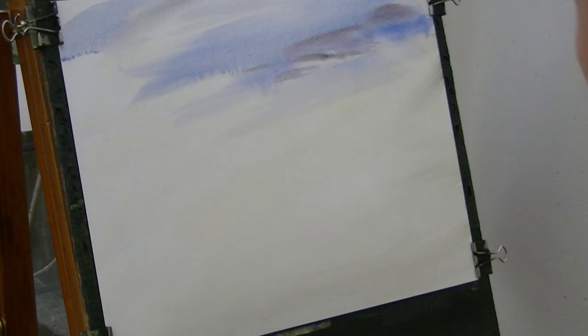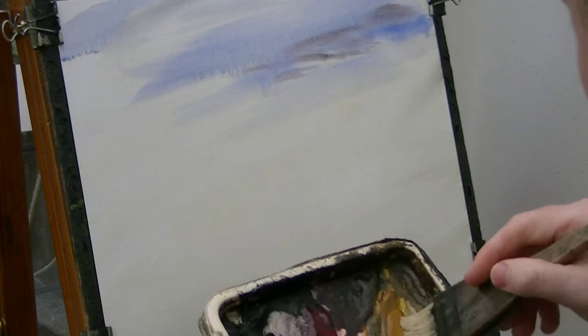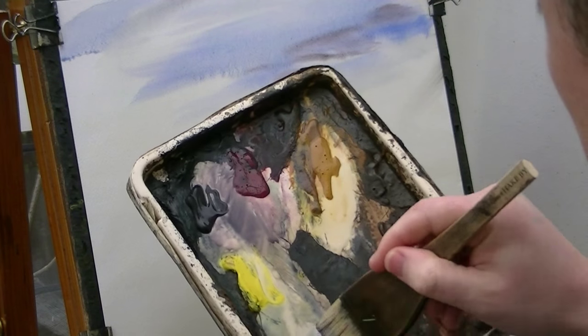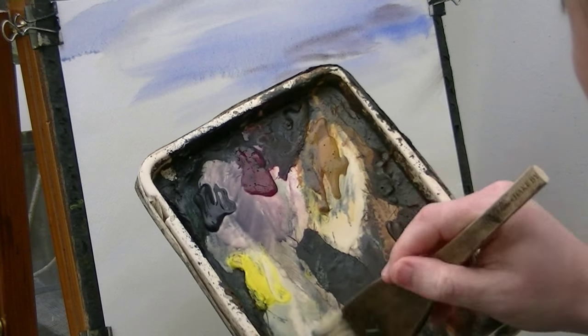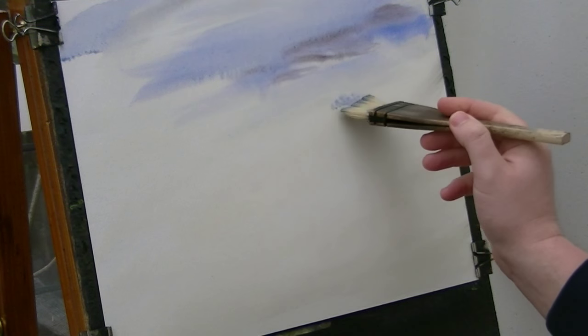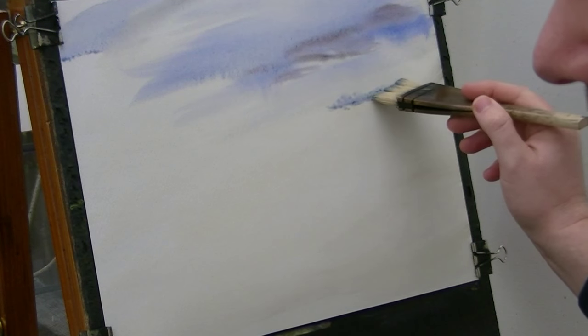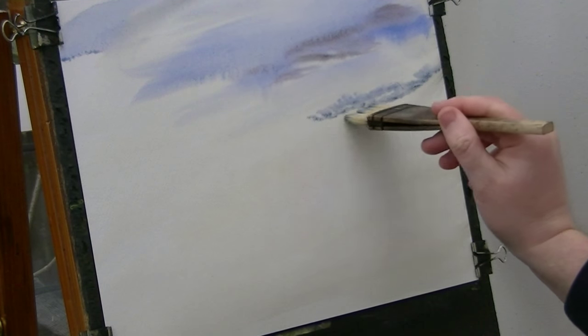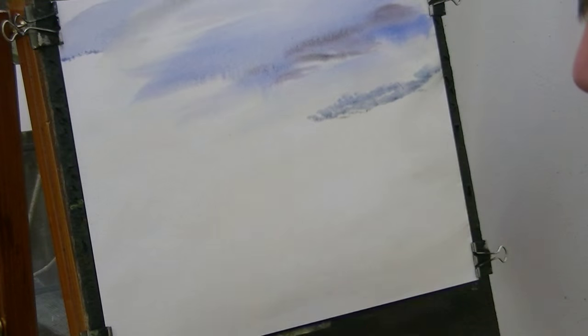For the distant trees — same colour as the sky — I'm going to go raw sienna and ultramarine. These are right up here somewhere. That's the most distant bit.